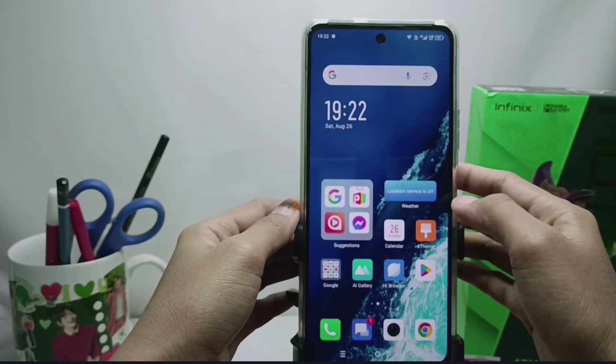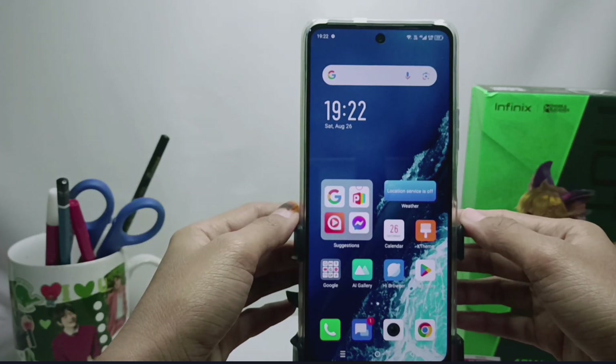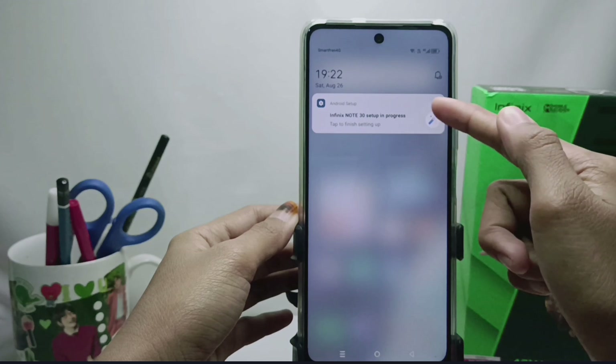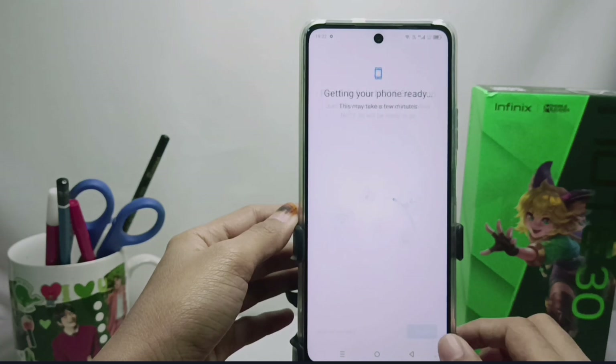Hello everyone. In this tutorial I want to show how to get rid of the Infinix setup on an Infinix Note 30 NFC device. First, we drop down from the top like this, then we tap on the Android setup section. We follow the steps displayed — first we click Start.